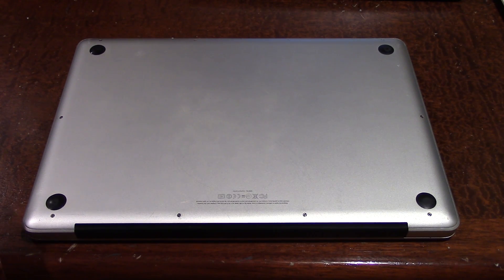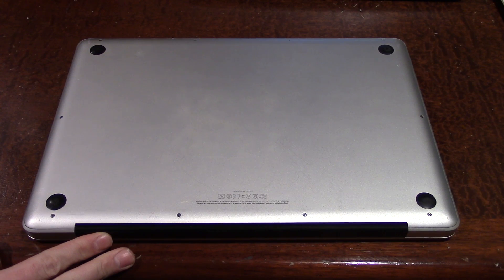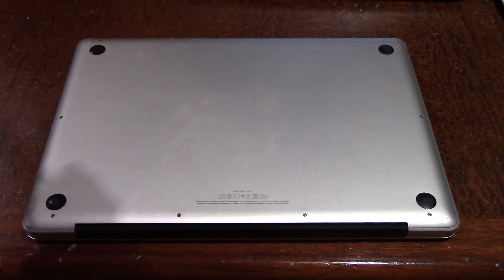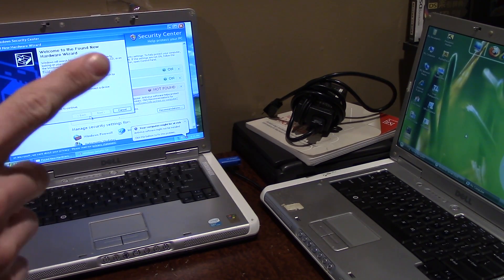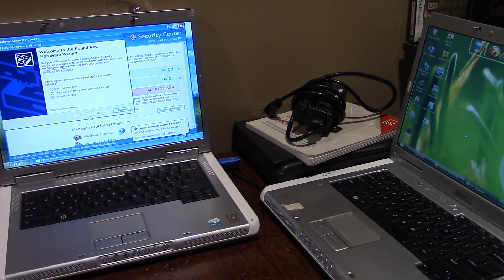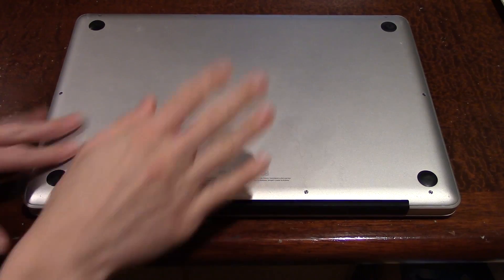Hello everybody and welcome back to another video. Today we're going to be taking a look at that MacBook Pro I recently acquired along with those Dell laptops. Speaking of those Dell laptops, I am still in the process of getting all the drivers installed on both of them — I just finished shooting that video. But today's video is going to be specifically focused on this MacBook Pro.